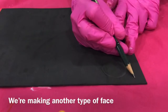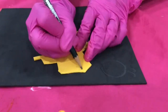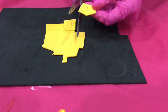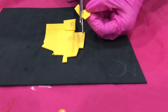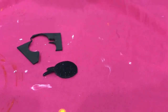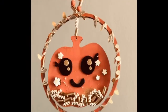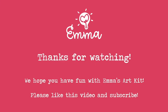We are making another type of face. Isn't it cute? Don't forget to subscribe!